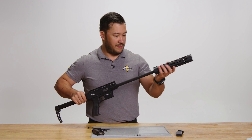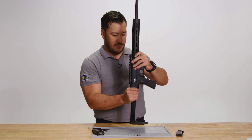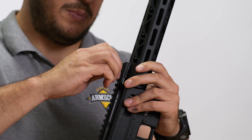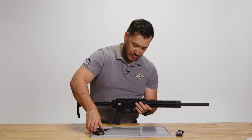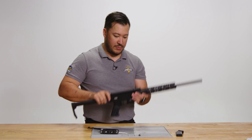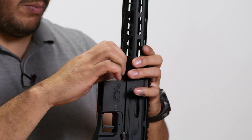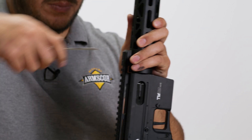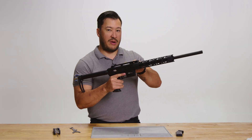Next, we're going to replace the handguard and the handguard retaining screws. Cycle the bolt to make sure that everything is still running freely. And you have completed the reassembly of the TM-22.